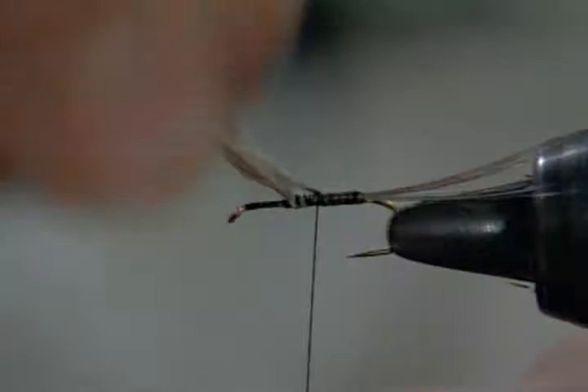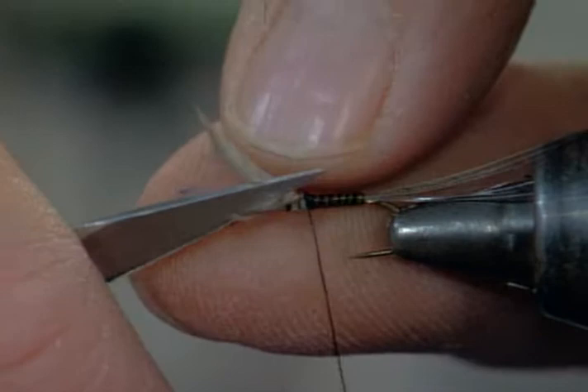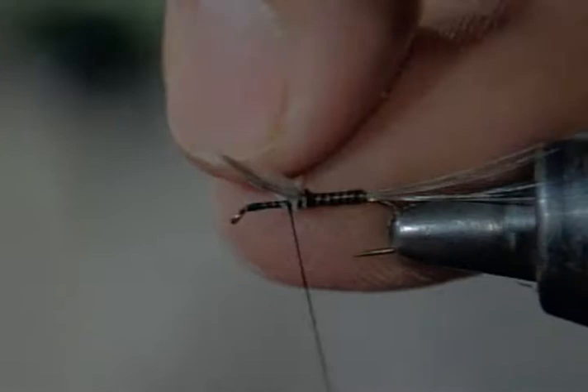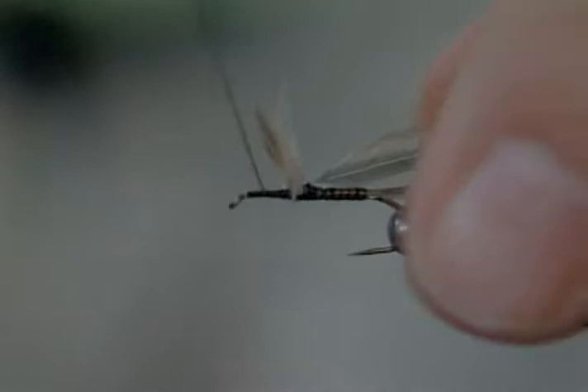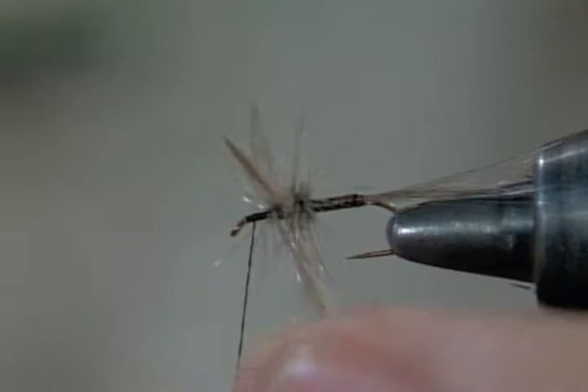I've gone ahead and tied that in and I'm going to wind forward and come up and leave myself room for some hackle. I've stopped behind the wing. Now I'll stick my scissors right between these wings and divide them, and take a figure eight around them. Then I'll tie in a blue dun hackle off of that saddle. I like the saddle hackle better because the stem's a little finer and it has a tendency to lay on the hook a little easier. I'm going to go at an angle to fill in underneath those wings and then just keep winding forward.